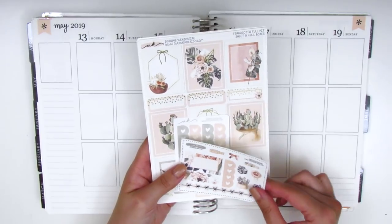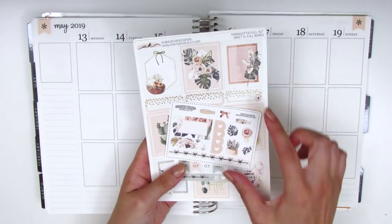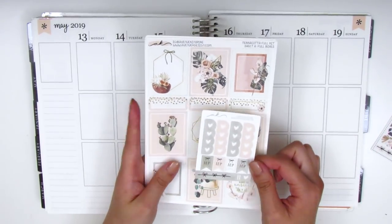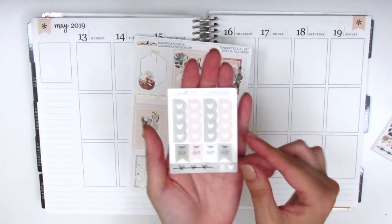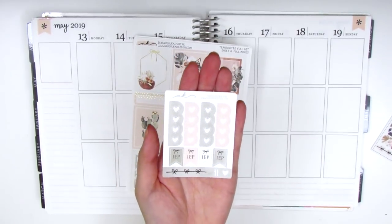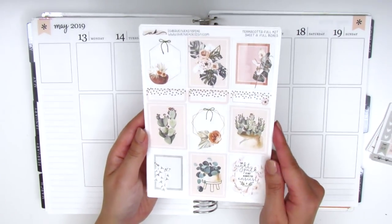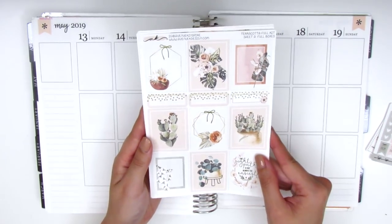It comes with a little sampler that matches the kit, which has a lot of little functional items and some deco pieces. Angela, who is the owner of the shop, created a little extra freebie for me — she customized it to have these little IEP flags because she's watched my videos and knows I always mark my meetings using those flags. She made them to match the kit, which was so thoughtful. The kit is gold foiled and super pretty — all the boxes are foiled.